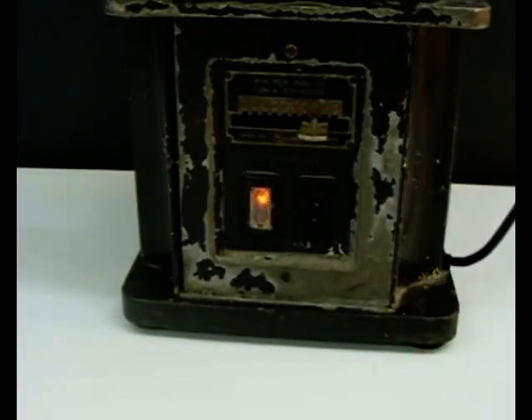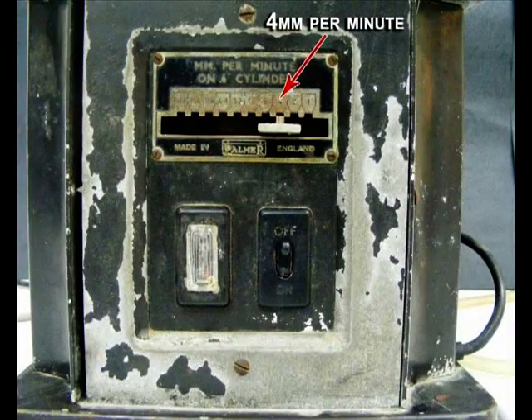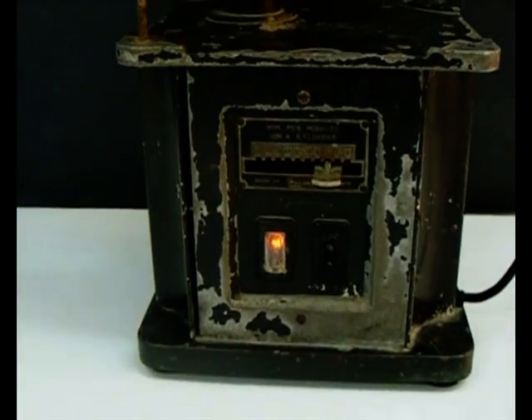In a typical experiment, the speed control switch is set to 4mm per minute.